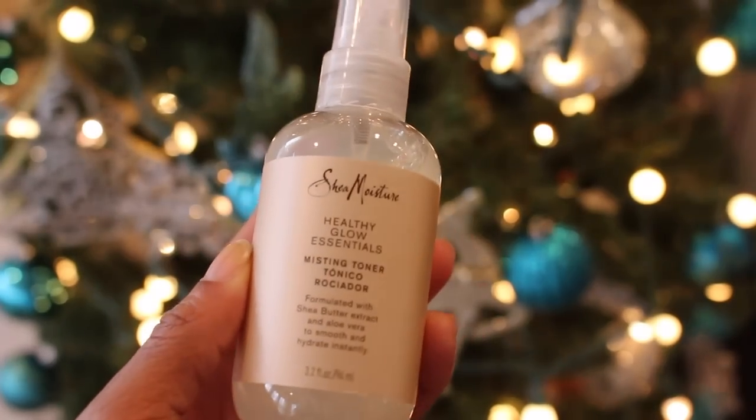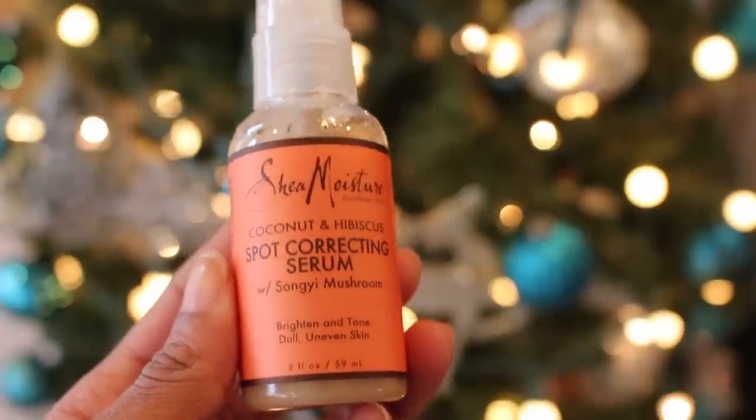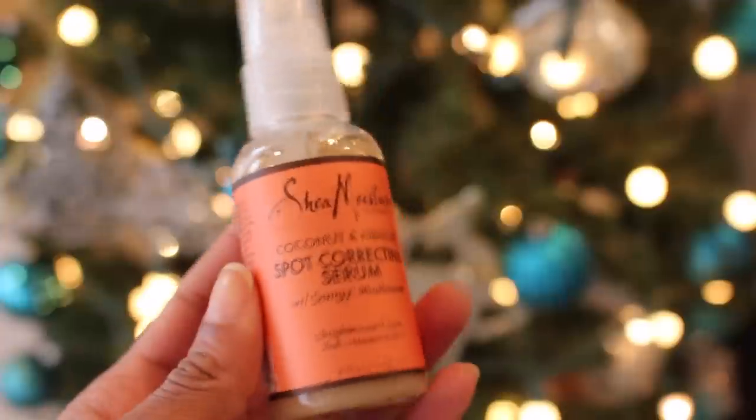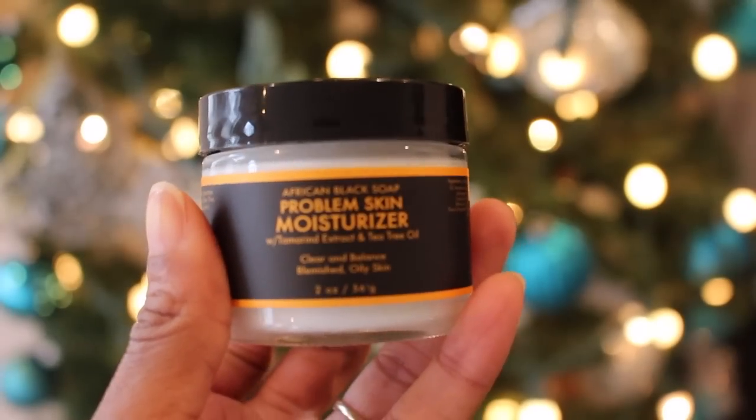On a clean face, I'm going to apply the Shea Moisture Healthy Glow Essentials Misting Toner. I recommend a cotton swab so you don't get it in your eye — you will be surprised at what a toner can remove from your skin. Next I'm going to apply the Coconut and Hibiscus Spot Correcting Serum, which is perfect for applying under eye and in any dark areas of your face. I like to rub any excess product on my neck. I'm going to seal in all this goodness with my favorite moisturizer at the moment, my African Black Soap Problem Skin Moisturizer.